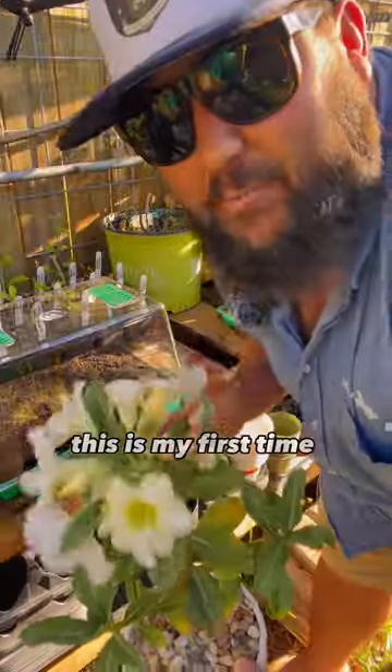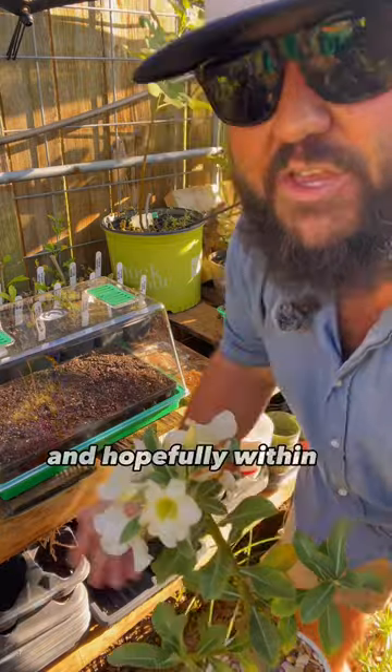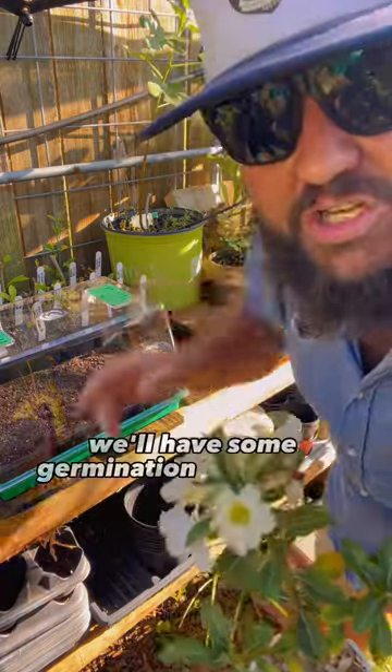This is my first time growing desert roses from seed, but I'm really excited for a new adventure. Hopefully within a week or two we'll have some germination and I'll give you all an update.